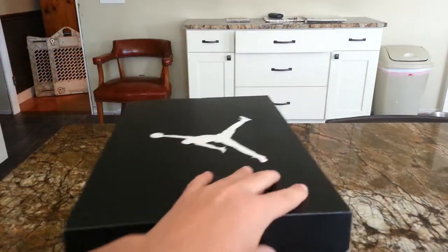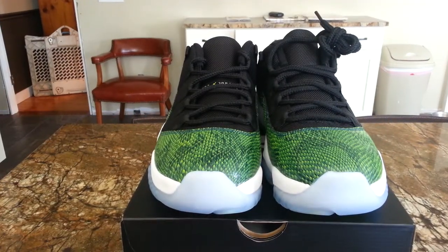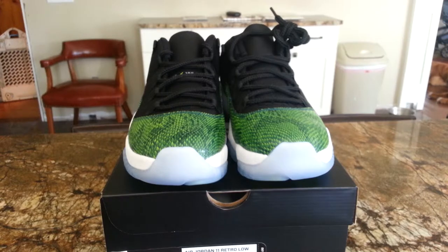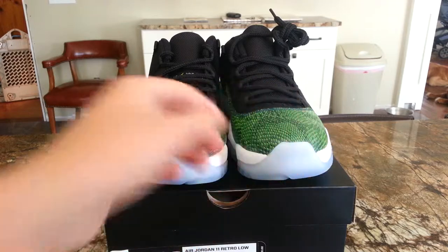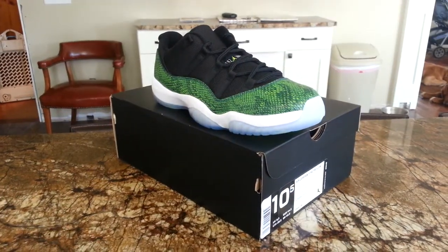As you can see, I got the green snakeskins. I actually made a video about these — they were very factory flawed, you could say. They have a decent amount of factory flaws on this one, more than I've ever gotten, but it's whatever, so I'll leave that one in the background.